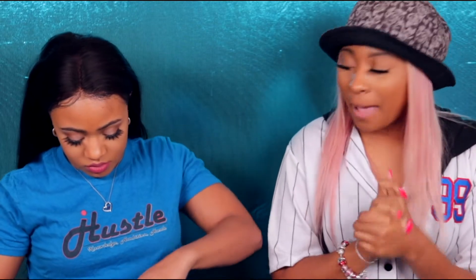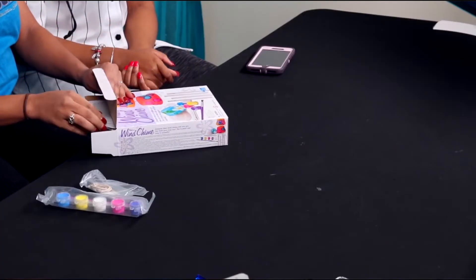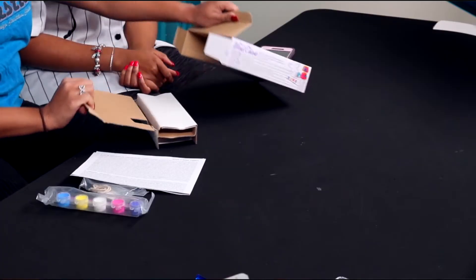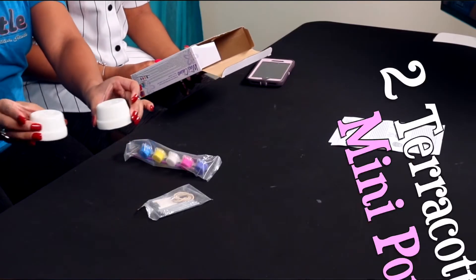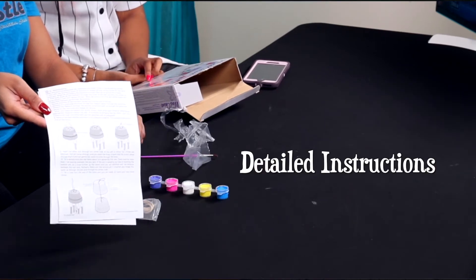So let's open this baby out! Alright guys, the contents include two terracotta mini pots, one paintbrush, one paint strip, and detailed instructions. Contents are for making one set of wind chimes.